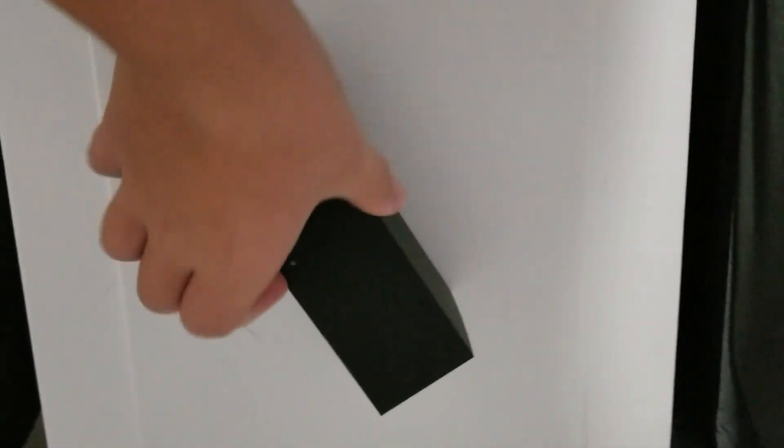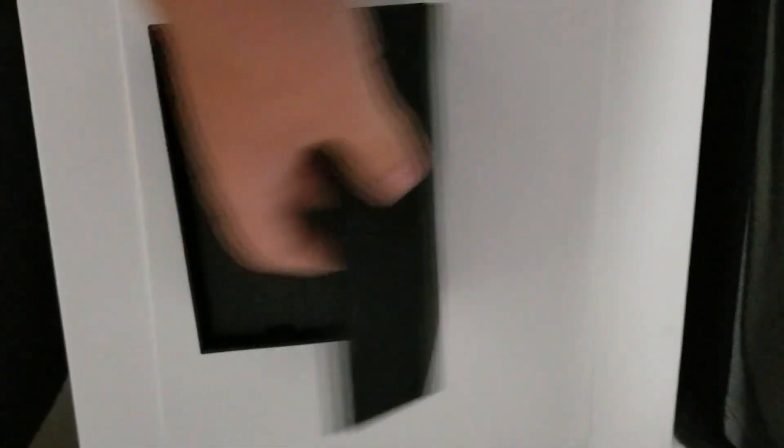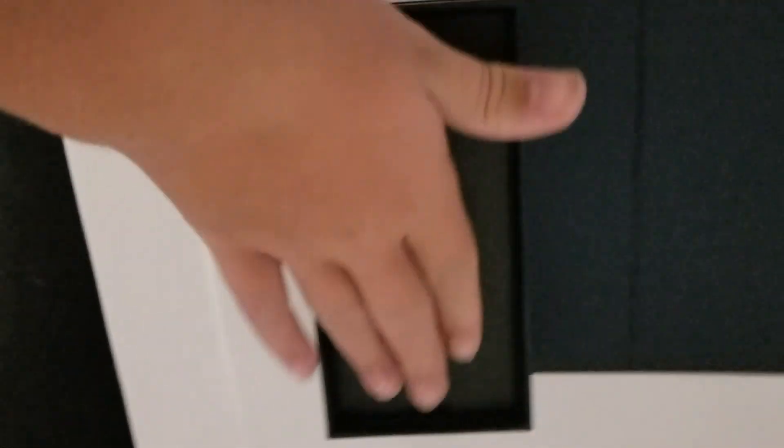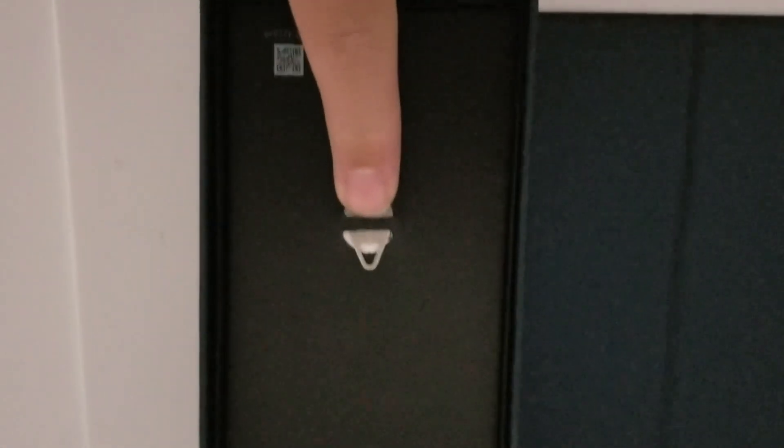Here's the box guys. Let me open this. As y'all can tell, I'm recording with the phone right now, but the phone will be right here guys. Here is the S-Pen ejector to eject your SIM card tray.